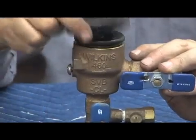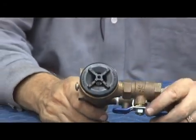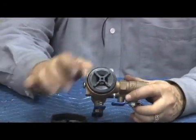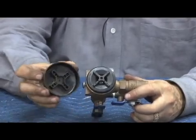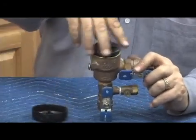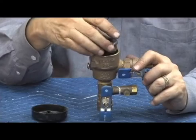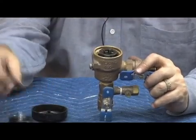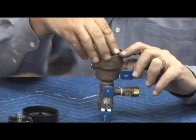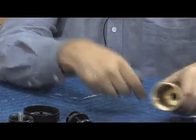One bolt screw holds the canopy on the top. The Model 460 was very helpful in its production because they use parts to help disassemble it. Notice that crosshatch design on the bonnet — it happens to fit the same as on the canopy, which gives a little more leverage to go ahead and unscrew the bonnet as it comes off; no need to place channel locks or pliers on it. Once the bonnet is unscrewed, it comes off with the spring. The stem assembly in one piece will come out next, held in by an O-ring, so work it back and forth and it comes out in one piece.